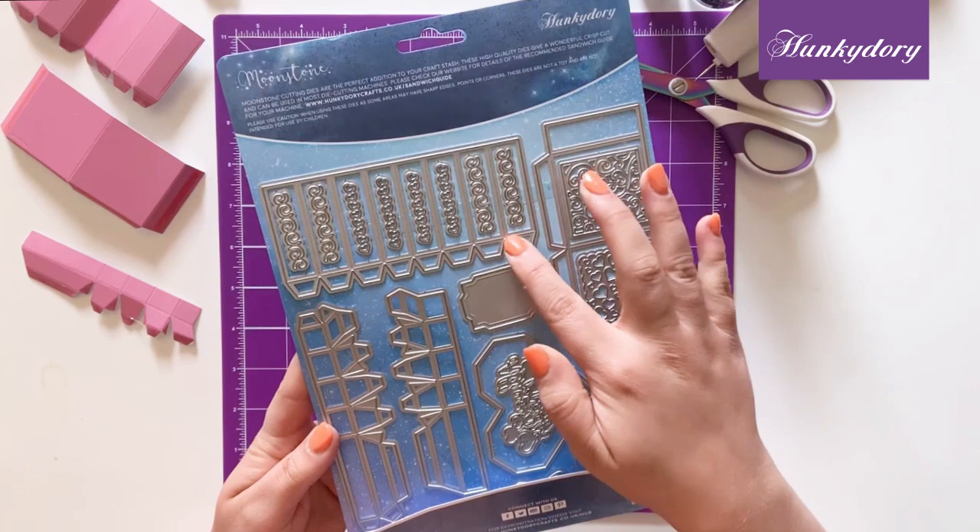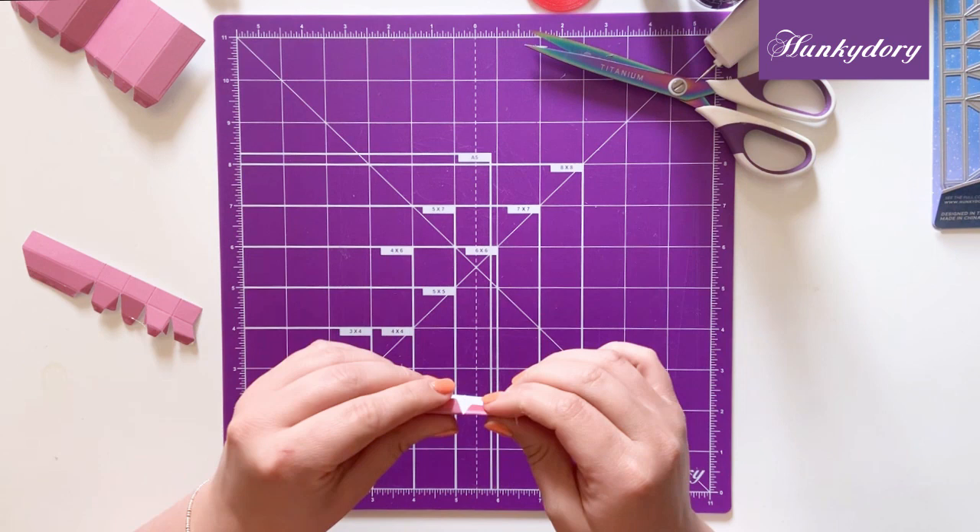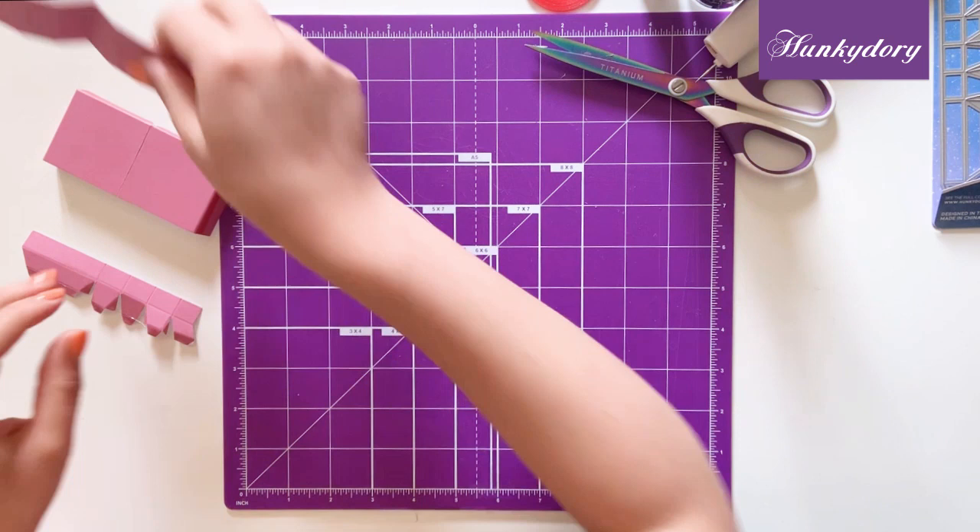To start off with you want to die cut all four of these panels. Once you've done this, I would suggest going over all the score lines with your score tool just to make sure that they're nice and burnished, and then just make sure that you go over all of the scores in each panel.